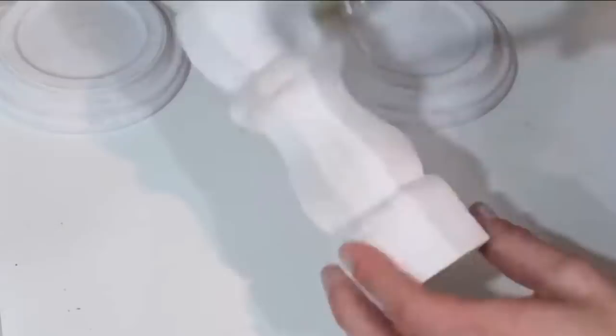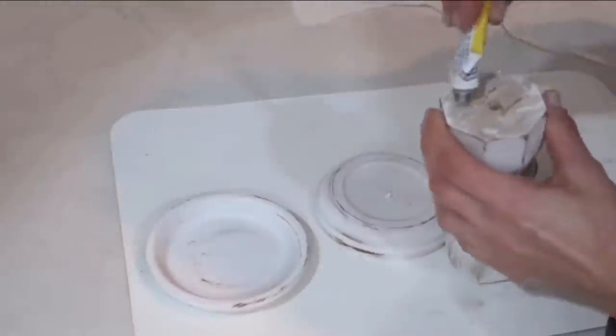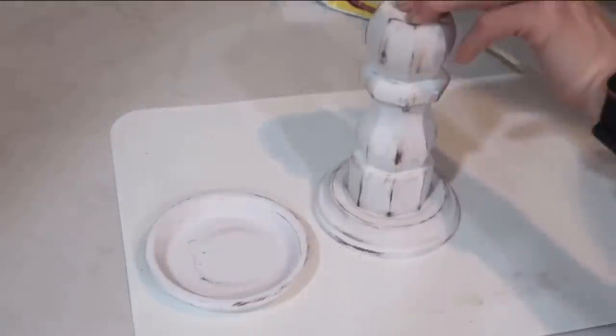I wanted to distress it a little bit. Then I took a Waverly chalk paint in color Truffle to distress it even further — this one is a deeper brown color, so I didn't want to do too much, just added it here and there because I really wanted this to look rustic and farmhouse. Now I'm taking this all-purpose super glue from Dollar Tree, mixing it with my hot glue, and attaching all these pieces together to create a candlestick.